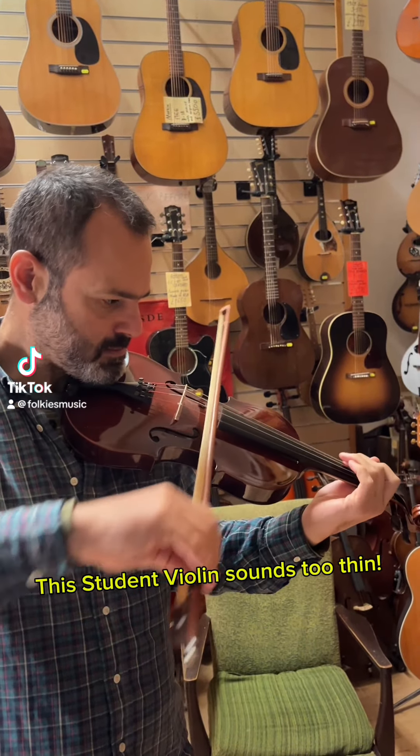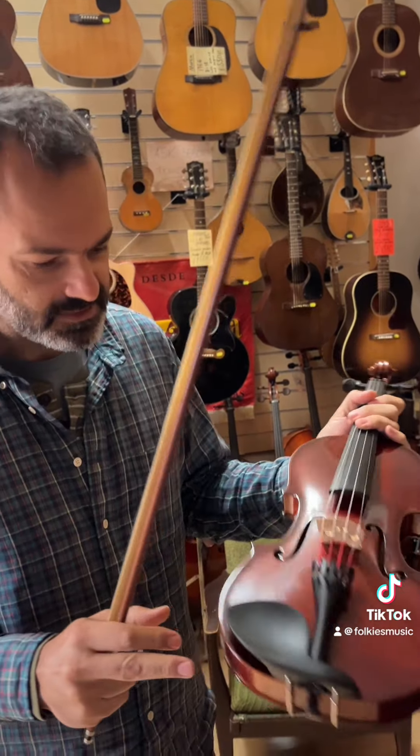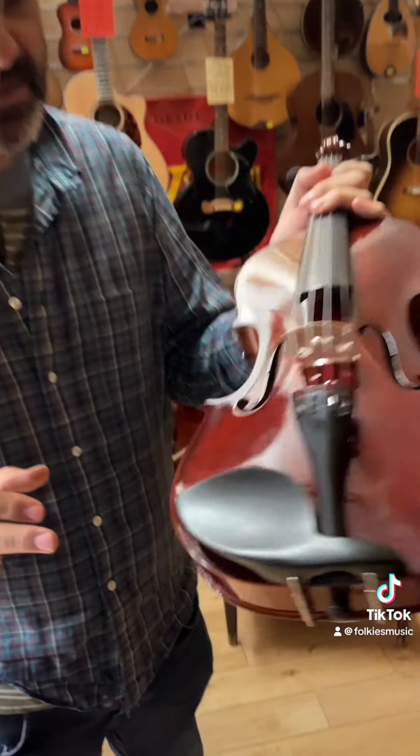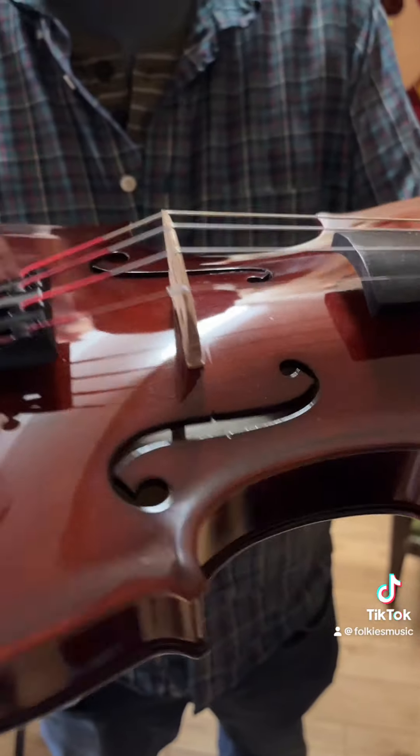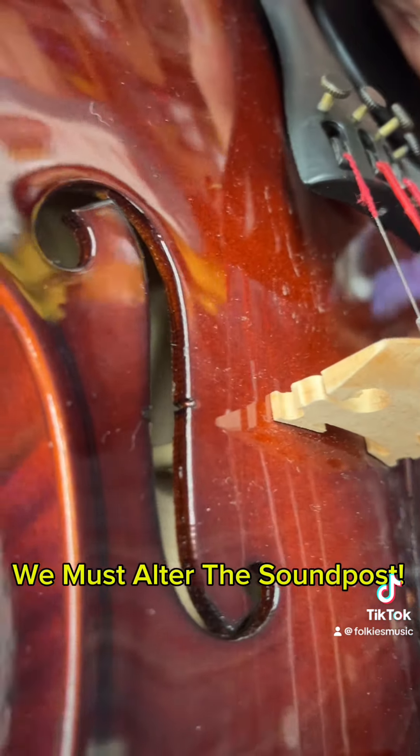This student violin sounds too thin — very, very thin. I can see the sound post is in a completely wrong place, so we're going to move it and see what happens next. We must alter the sound post.